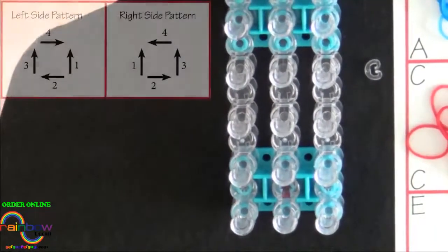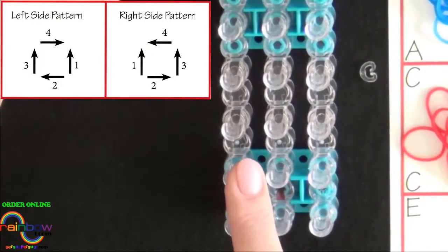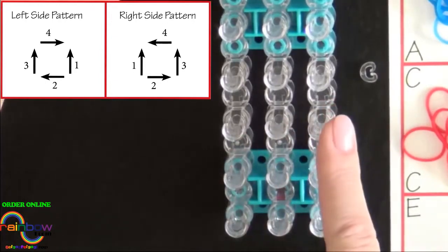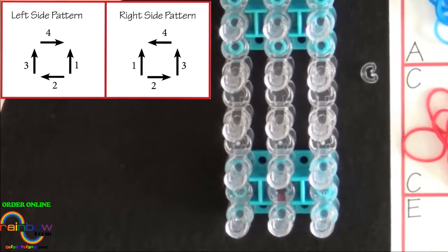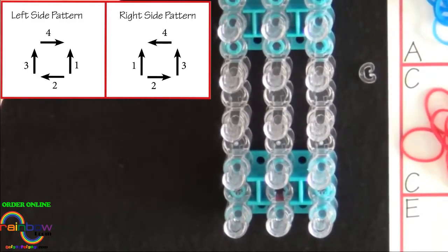The zigzag bracelet is made with a series of squares. The squares alternate from the left side of the loom to the right. The squares on the left side of the loom are placed differently than the squares on the right. The diagram on your screen shows you the order the bands are placed for both left and right sides.